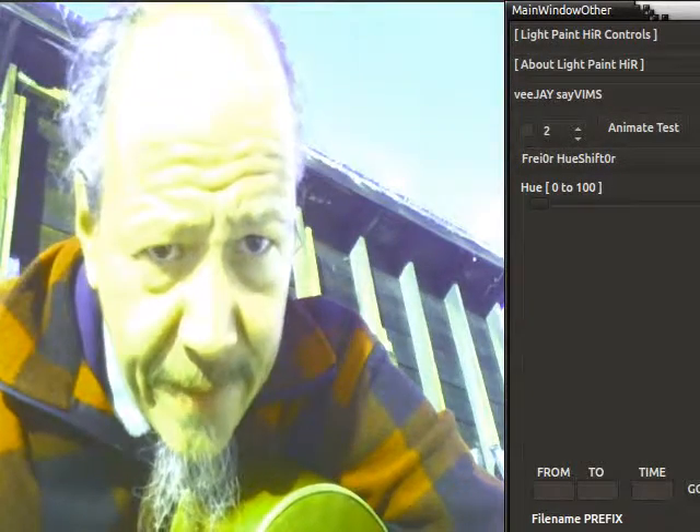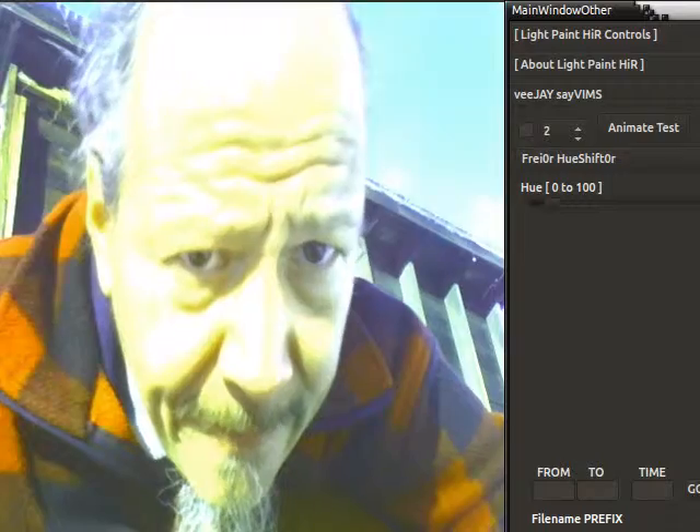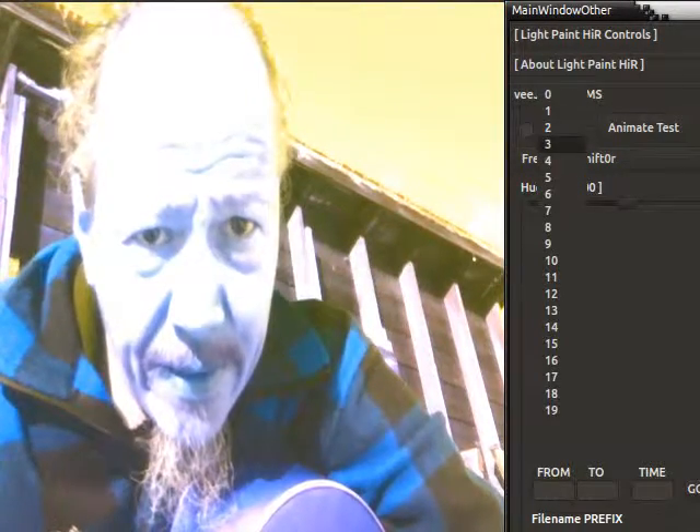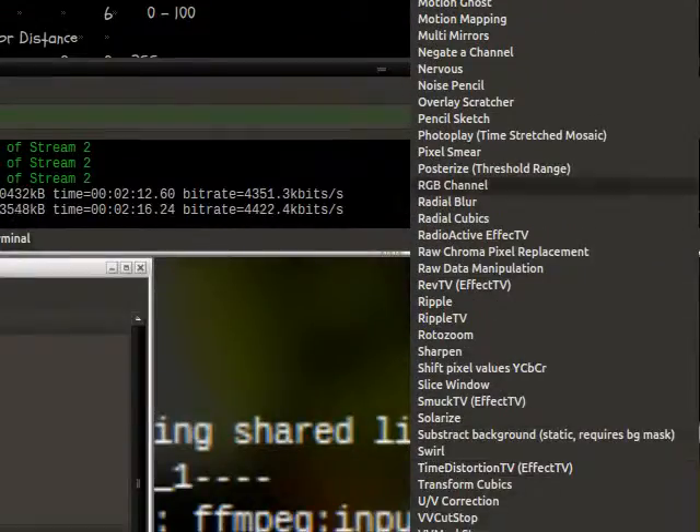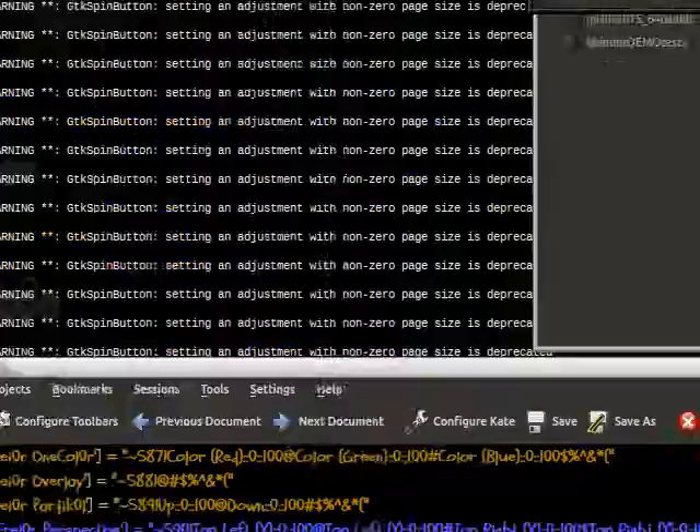There's a Hue Shifter — you can change the hue. Go to channel three, add a mirror. There you go.